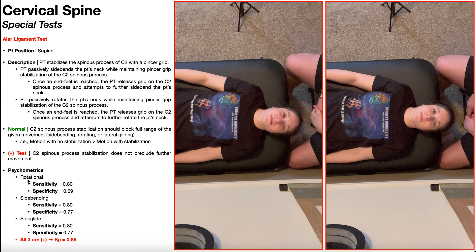However, if you perform the alar ligament stress test for all three movements, you can create a pooled specificity that is improved. In other words, if the alar ligament stress test is positive in all three movements, you now have an 85% probability that the patient does have damage to or laxity in the alar ligaments.